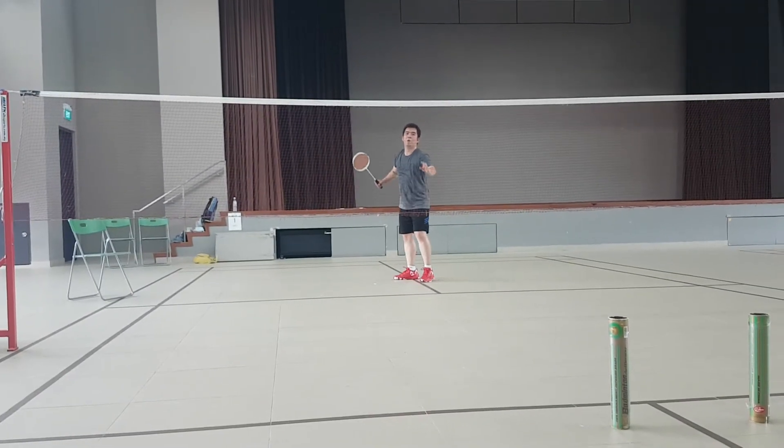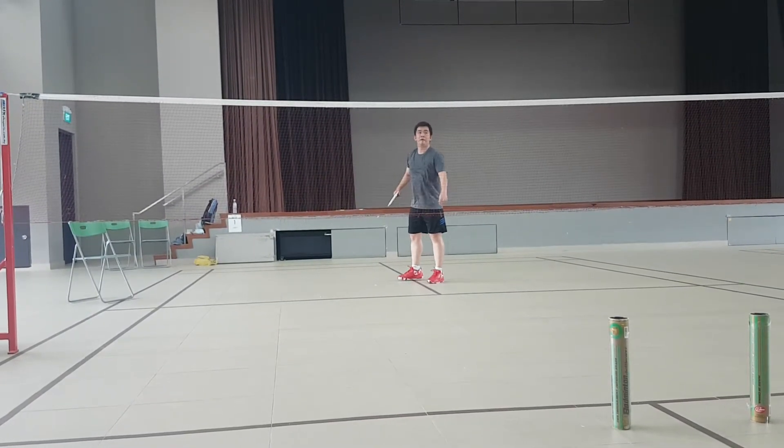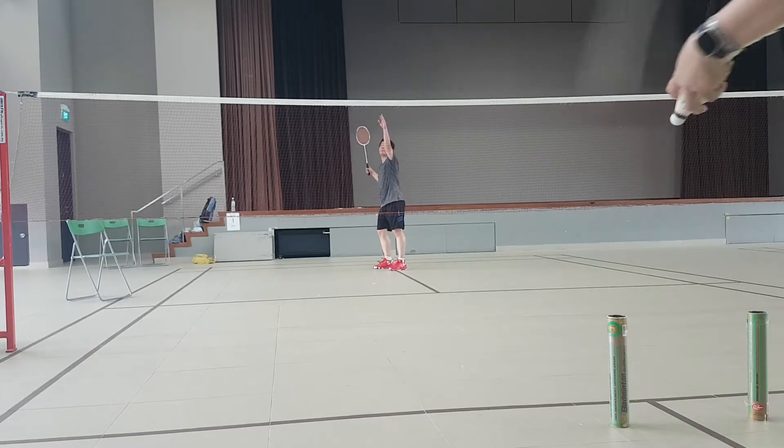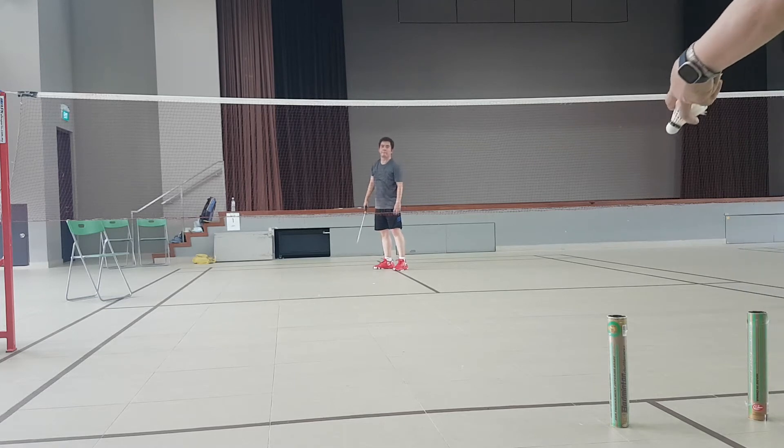Okay, smash. Smash feeding. Okay, now you move back a bit to the line. Same thing. Slowly adjust. Make mistakes, right? Just try to slam it.